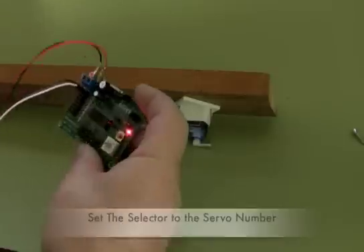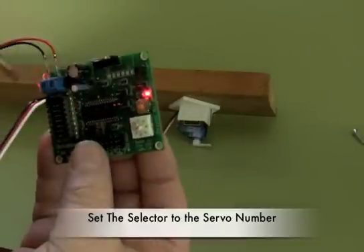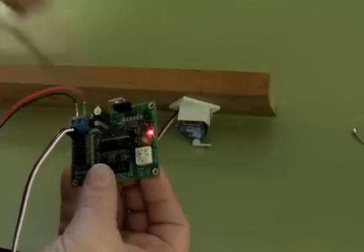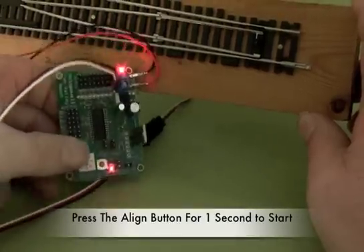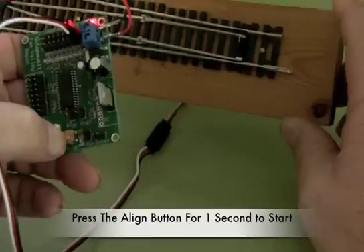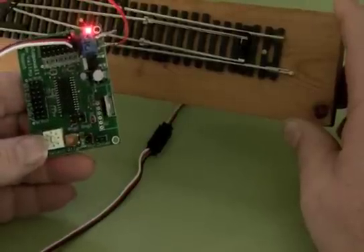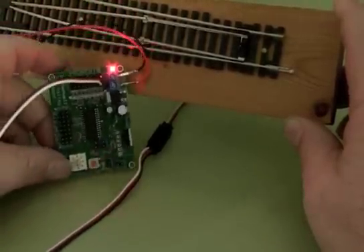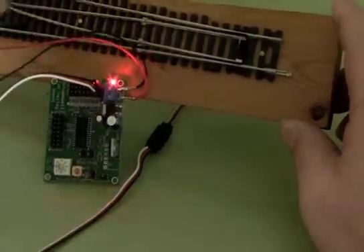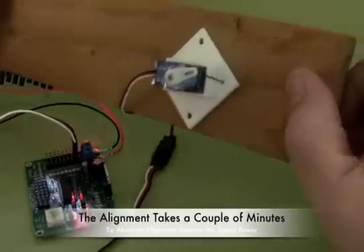It's got to be between the two positions. We want this selector here to be in the corresponding position — right now it's pointing towards three, so I need to have it pointing towards zero. Now what we need to do is press the button marked align for about one second. Press that, let go of it, and you see this LED is rapidly flashing. That's telling us that it is aligning. What's happening is that this is going to be slowly moved from one side to the other.